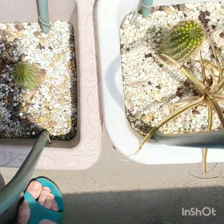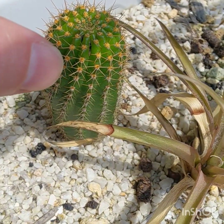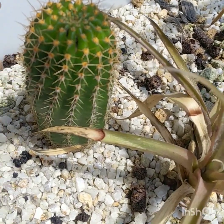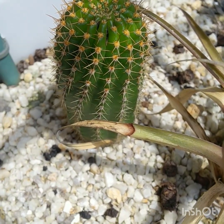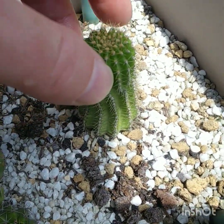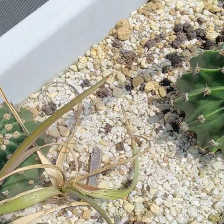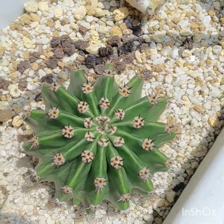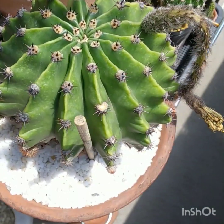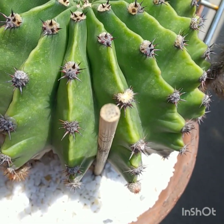Over here is Trichocereus huasha. I put it in here about a year and a half ago. Here's another one — they probably need some more water. These are just some more growing in this trough. Next up, another white flowering one. This one was a rescue because it had a poor root system, but it's come away nicely and flowered a lot.